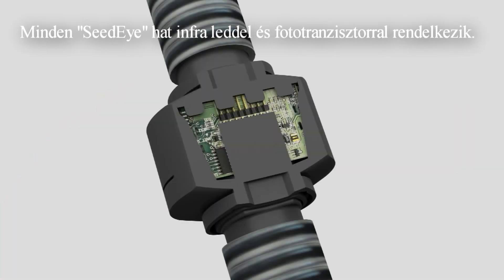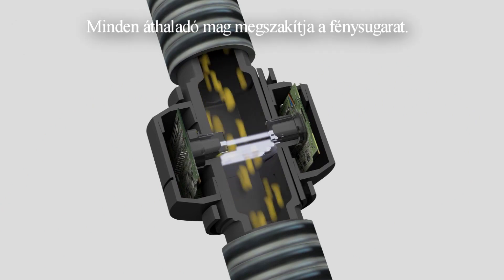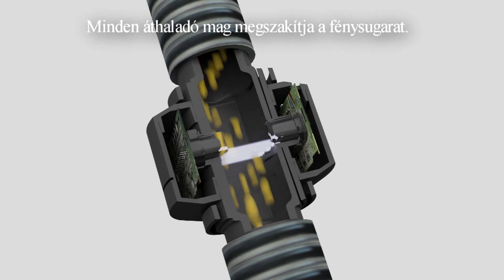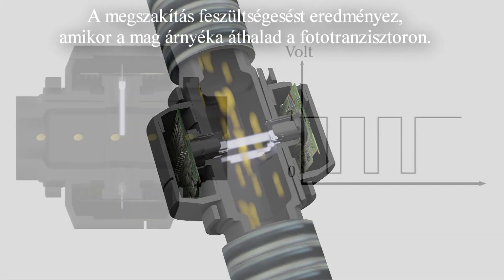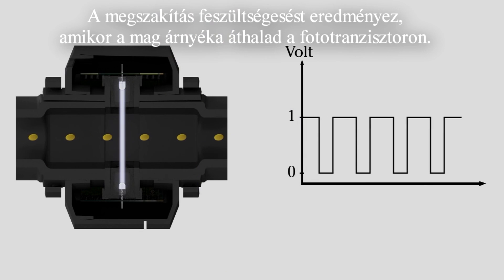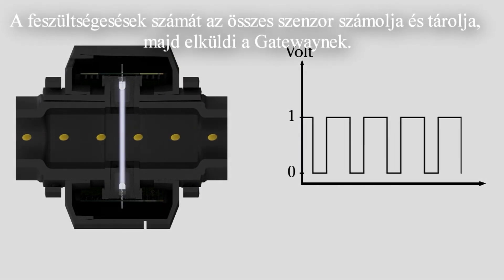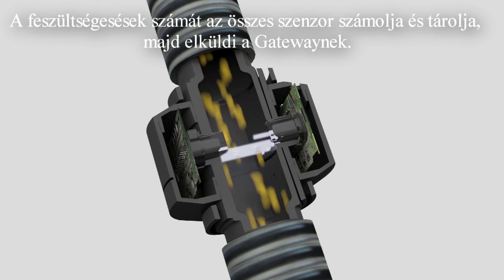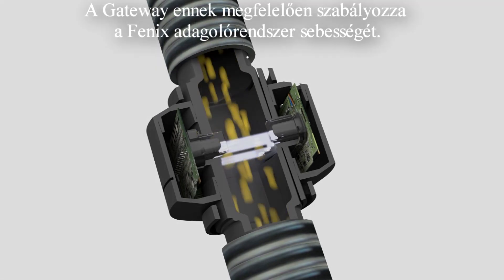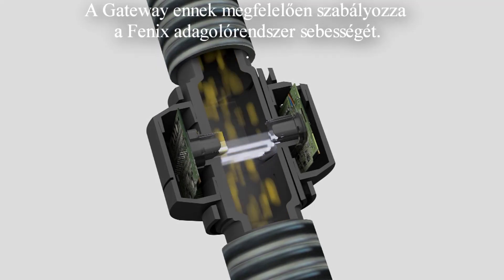Each Seed-Eye has six infrared light beams and phototransistors. Each seed passing cuts a light beam. The cut light beam generates a voltage drop when the shadow of the seed passes over the phototransistor. The number of voltage drops counted and accumulated for all sensors are reported to the gateway. The gateway then adjusts the speed of the Phoenix system accordingly.